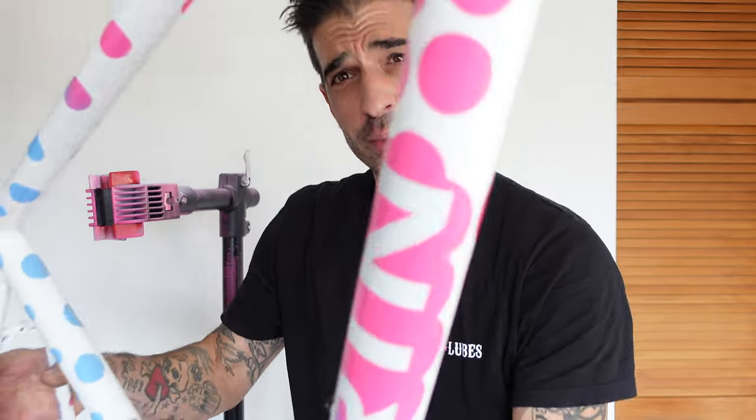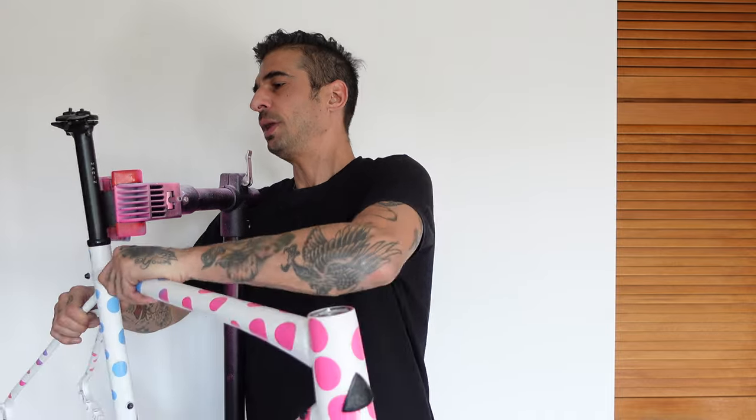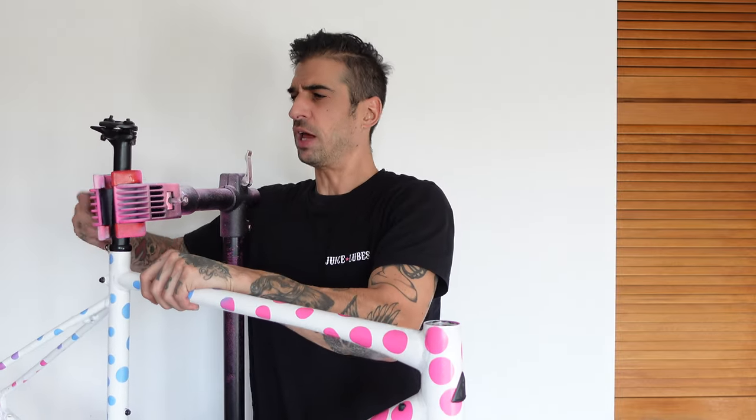Welcome back, you lovely bunch. Thanks for tuning in again. I hope you're all doing good. Today is the day that we're going to build up this absolute beauty. I've got a bunch of parts for it. I've been waiting for ages and finally everything has turned up. The plan today is to put it all together.